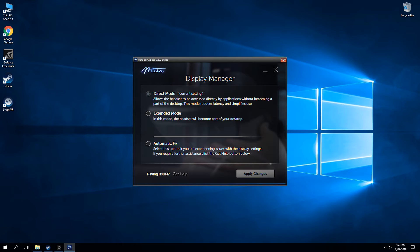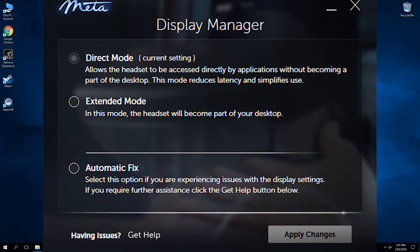The only thing I found frustrating was the screen displays. The Meta was automatically being picked up as a second monitor but the display seemed to be orientated the wrong way. To fix this issue I had to open up the Meta Display Manager app and change the settings to direct mode.